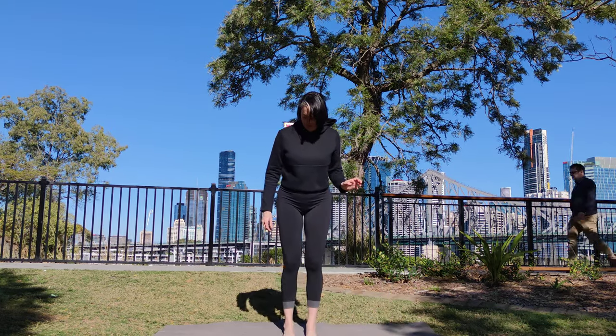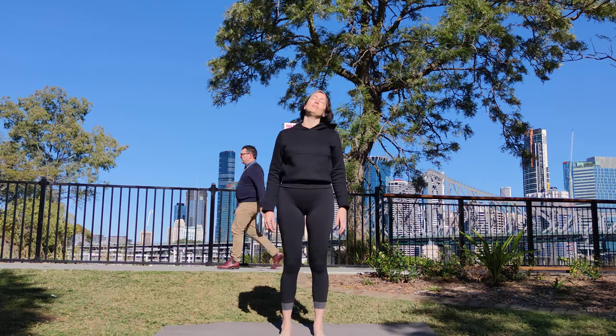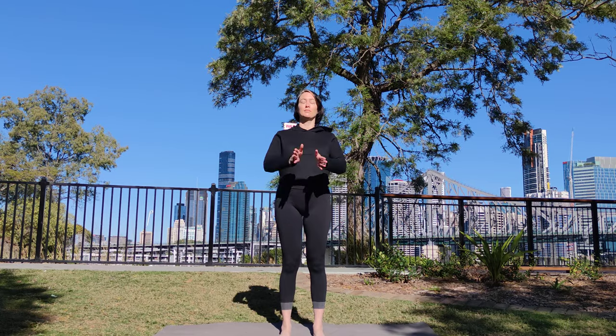Stand with your feet parallel, roll your thighs in and back, place your hands together in front of your heart, interlacing your fingers.